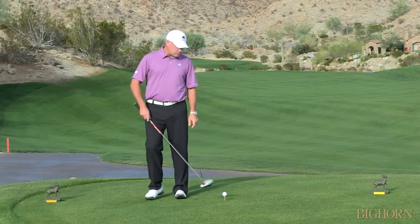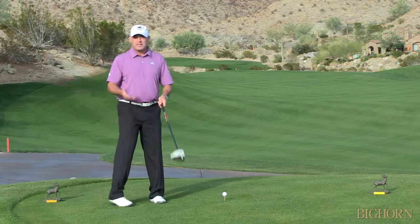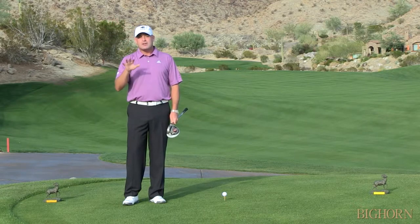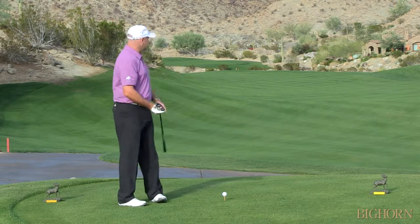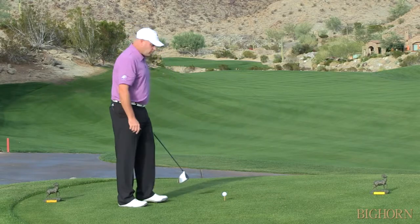Now, a lot of times with these big, tall drivers, you can see that the ball's teed up a whole bunch. Well, that's great to hit the ball a long way, but it doesn't do a lot to control your accuracy. So if you have a very tight hole, as we have right here, where there's trouble right and left, we'll show you a simple way to do that.